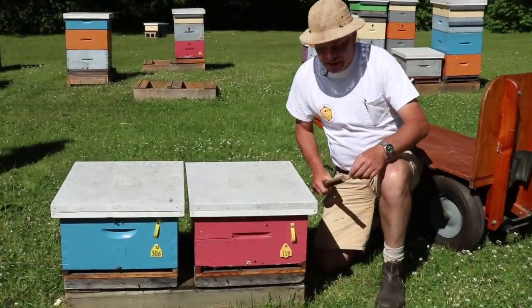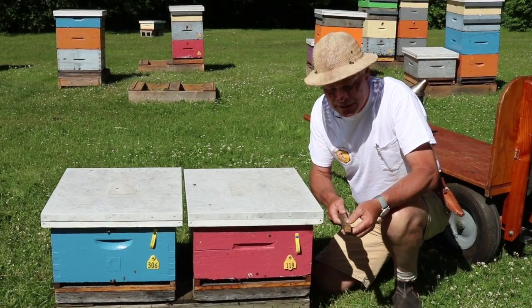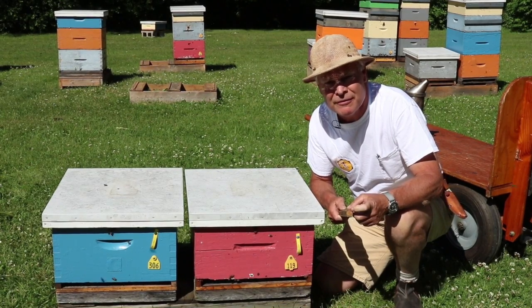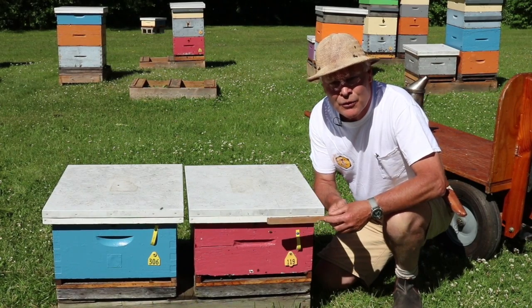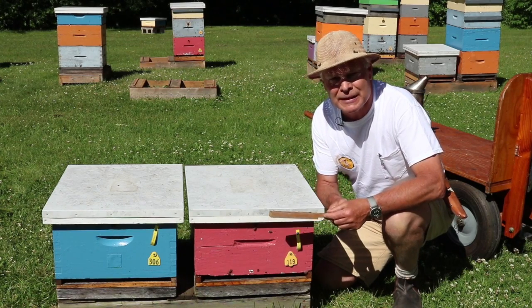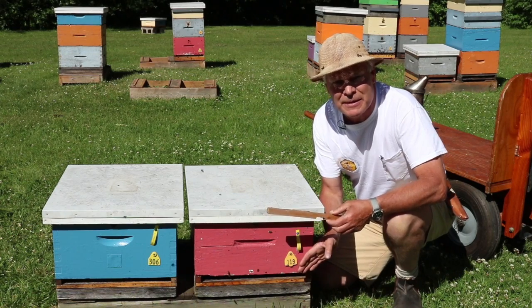At the bottom of the hive we have our entrance right here. It's pretty well a standard entrance, but what's different is we use a beveled entrance reducer. The top edge has a 10-degree bevel on it, and there is an inch-and-a-quarter by one-quarter-inch high entrance notch cut into it. Anything higher than a quarter of an inch and a mouse can get in, so this prevents drafts getting into the hive but also keeps mice out.